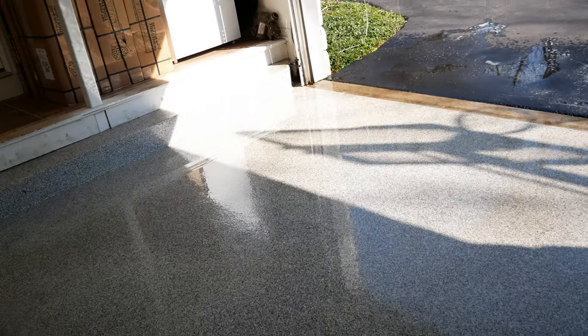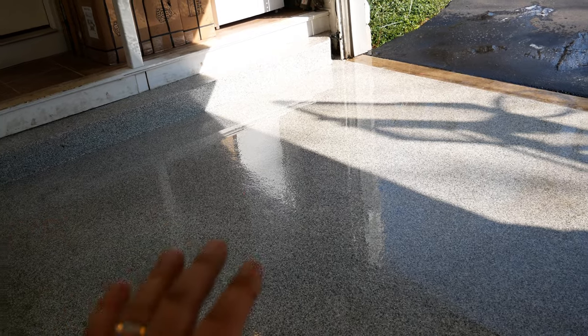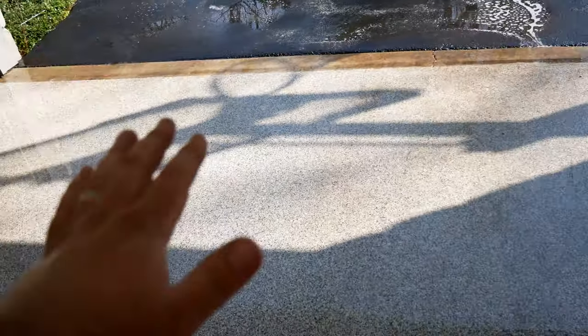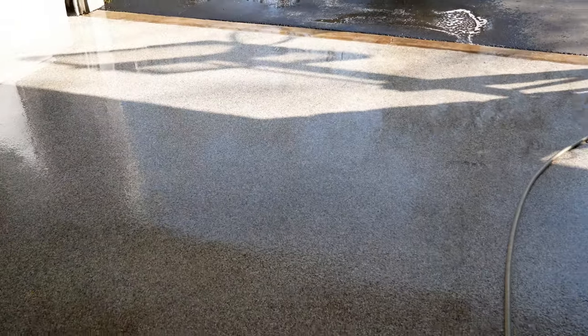As you can see, that section I did here — you can see there's somewhat of a line. In this section I sprayed the Simple Green on, let it sit for three to five minutes, and then I just scrubbed it with the hand brush and it came out pretty good. Now I'm gonna use the pressure washer and see how this section comes out and I'll show you the difference.